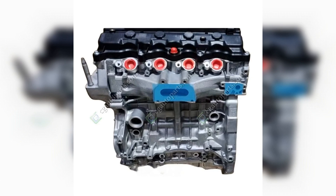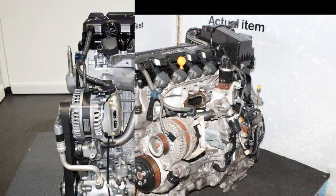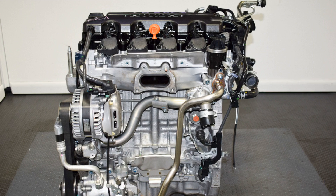In conclusion, the Honda R20A engine stands out as a remarkable example of engineering excellence, combining efficiency with performance. Its innovative design and reliable performance make it a popular choice among drivers and enthusiasts alike. Whether you are considering a vehicle equipped with this engine or simply appreciate automotive technology, the R20A represents Honda's commitment to quality and innovation. Thank you for watching, and we hope you gained valuable insights into this impressive engine.